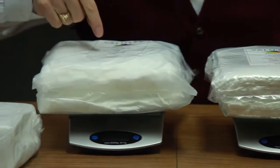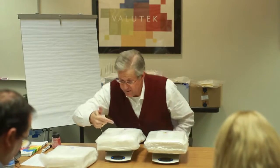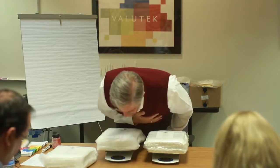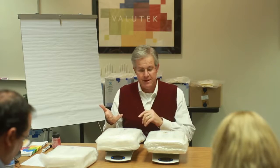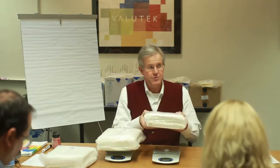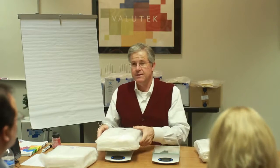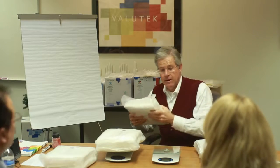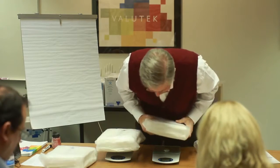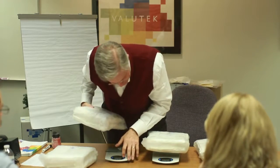This wiper here is two bags of 75, so this is 150 wipers. 150 wipers of this style wiper is only 1,077 grams. What we basically just illustrated here is that the first wiper on a per-each basis is over 50% denser and heavier than this wiper.